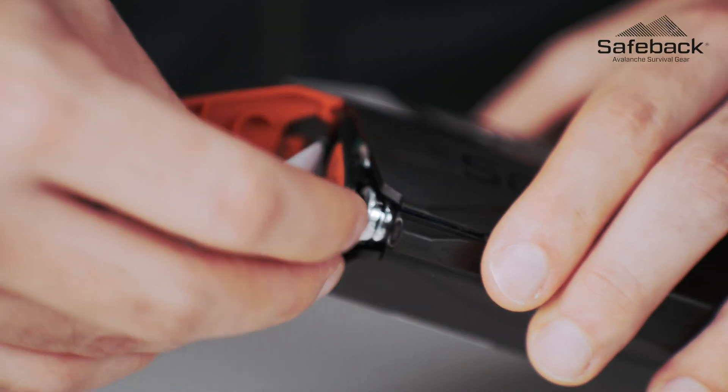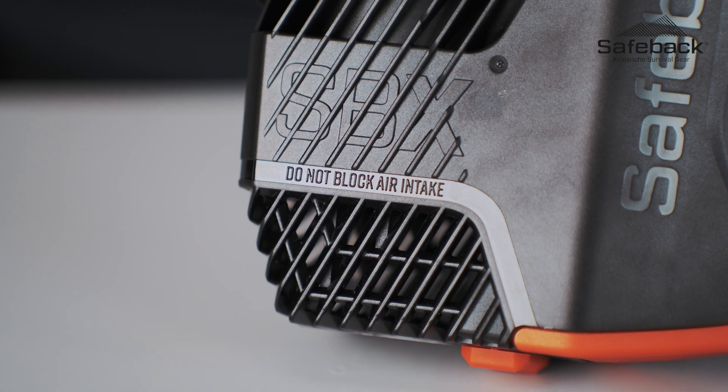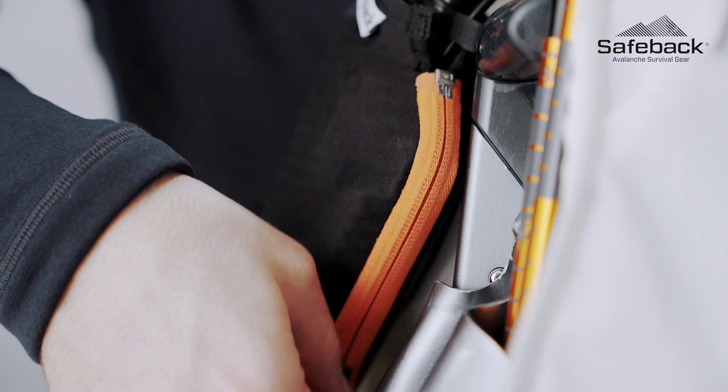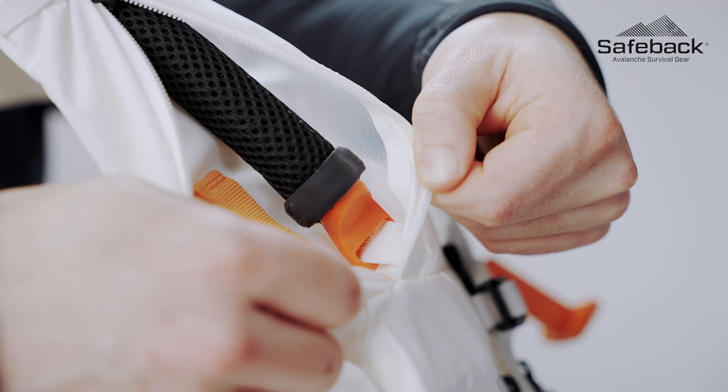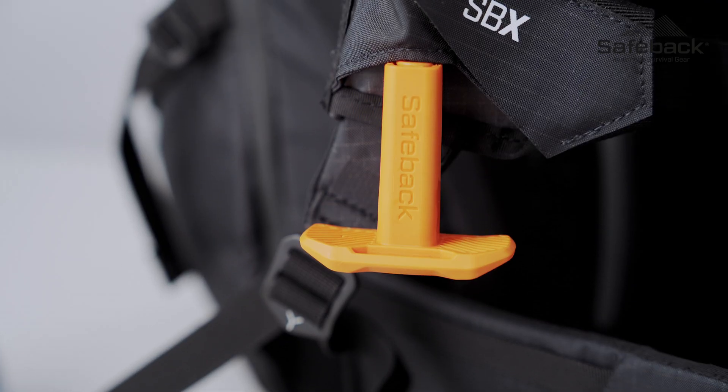The system itself consists of three main parts: the control unit, which contains the electronic controls, the batteries, and most importantly the air intake and fan; the outlet hoses, which distribute the fresh air up to the shoulder straps; and the T-shaped activation handle.